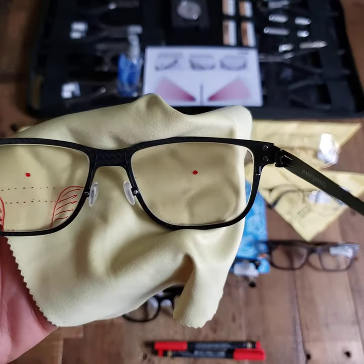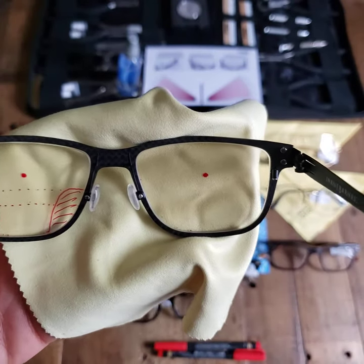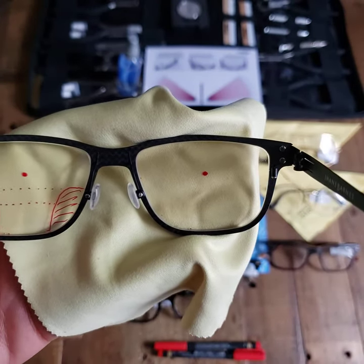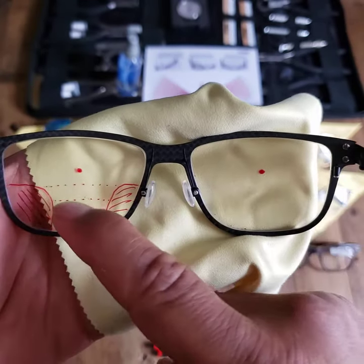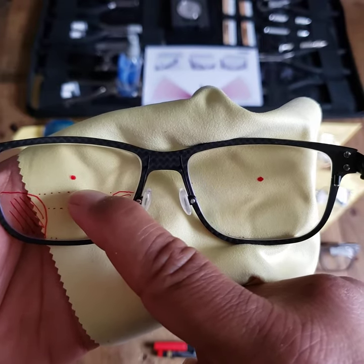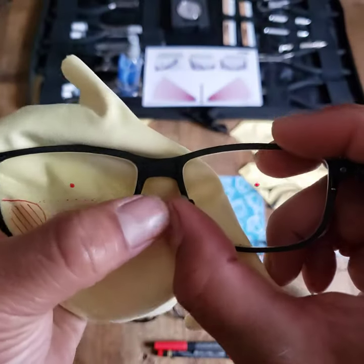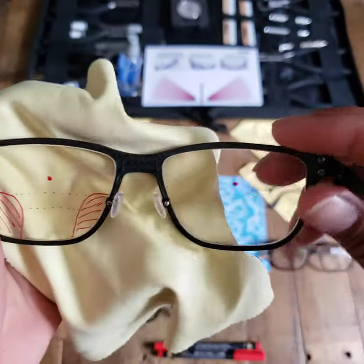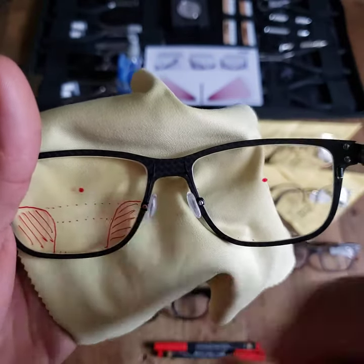And if you have the opposite problem — where you have the glasses on and when you look in the distance it seems a little bit blurry, but things up close look good — then nine times out of ten you're sitting too low in your frame and you're in the intermediate area. We want to get you out of that intermediate area and get you a bit higher. To do so, we're going to open the nose pads, and as we open the nose pads the frame will lower, putting you in a better area.